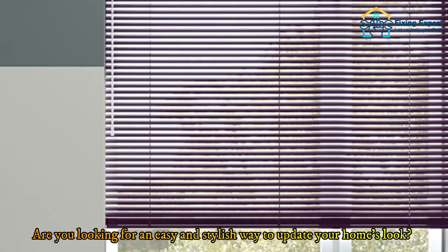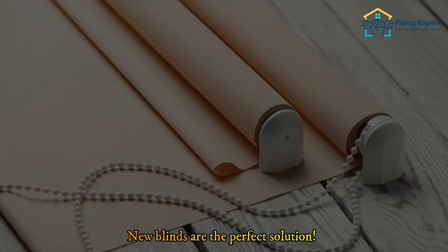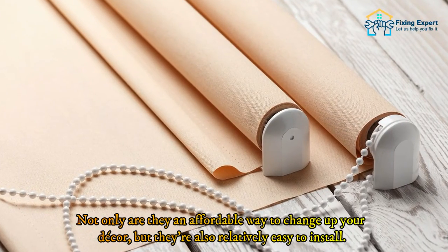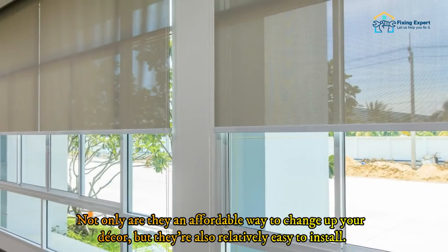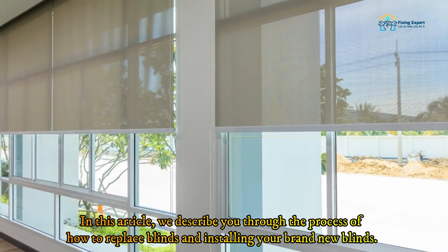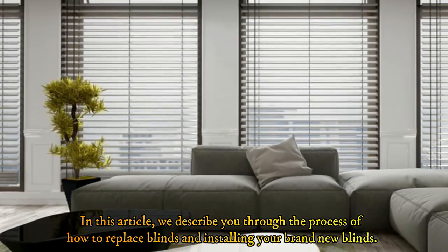New blinds are the perfect solution if you're looking for an easy and stylish way to update your home's look. Not only are they an affordable way to change up your decor, but they're also relatively easy to install. We've described the process of how to replace blinds and install your brand new blinds.